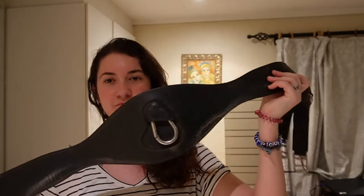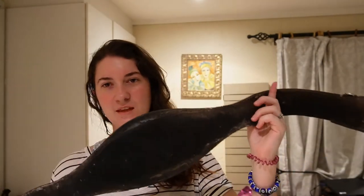Hi guys! So, I decided to actually give most of my equipment a good clean, and one of the things that I had to clean was my girth, but specifically the sheepskin that was attached to it.